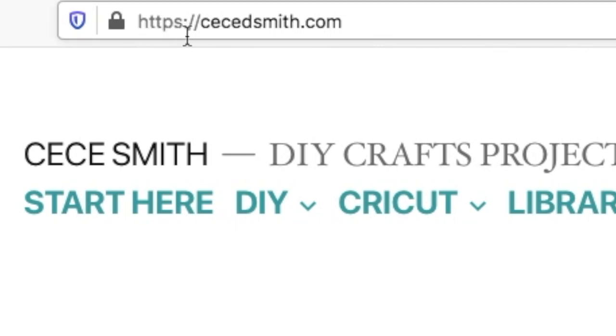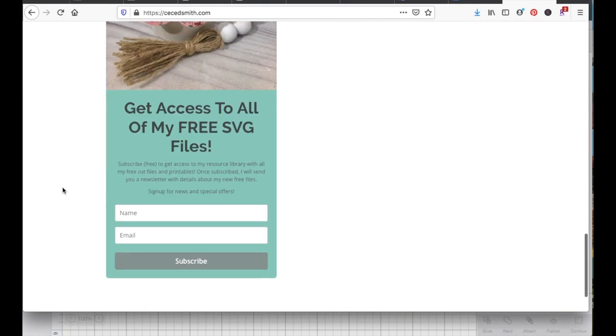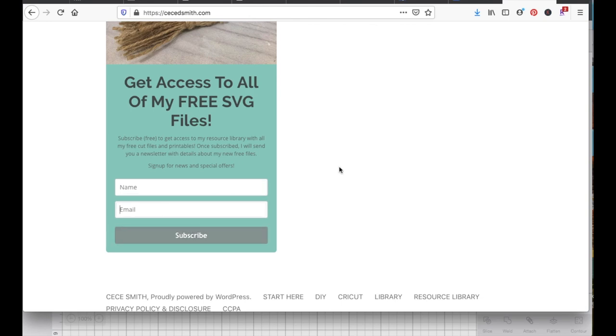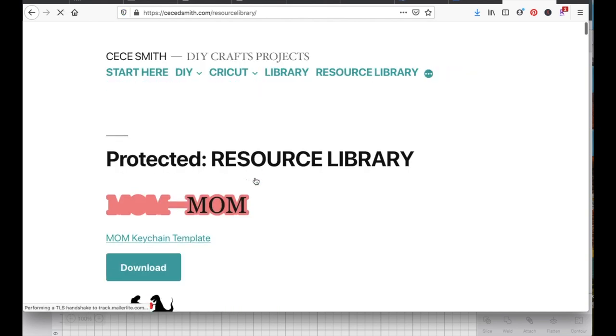If you want the template for this keychain, just head to my blog at ccdsmith.com. Scroll down to where you can sign up and get a password, then go to the resource library and enter the password that was given to you. Click download to grab the free file.